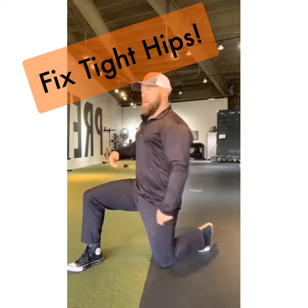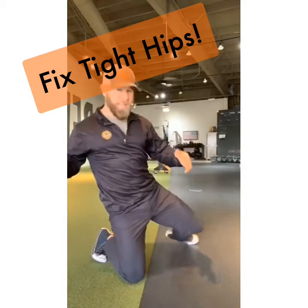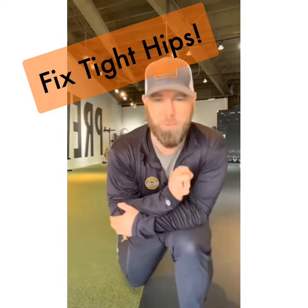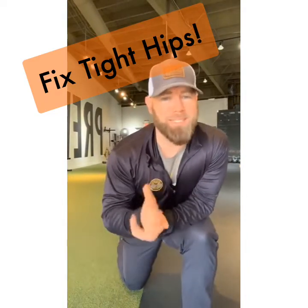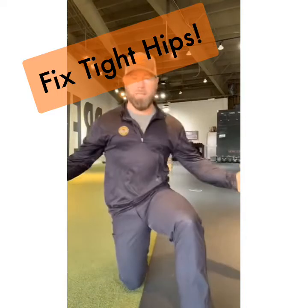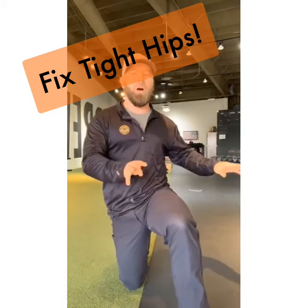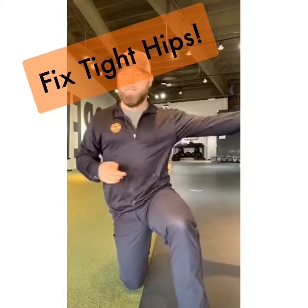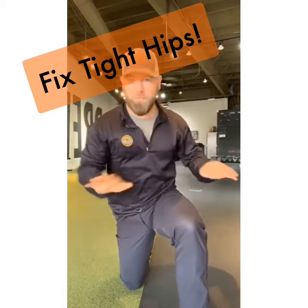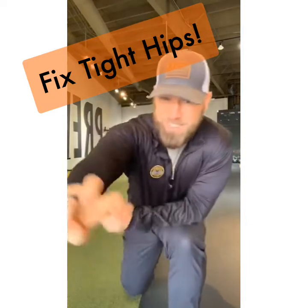Put that knee on the ground, switch sides, and hang out for 10 to 15 seconds — do it as often as possible. I'm thinking genuinely three, four, five, six, seven, eight times a day. Hang out in 90/90 for 10 to 15 breaths, then move on. When you feel like you want to get back to the kneeling position, get back to it. Hang out in kneeling as often as possible and you're going to feel a huge difference in those hip flexors.